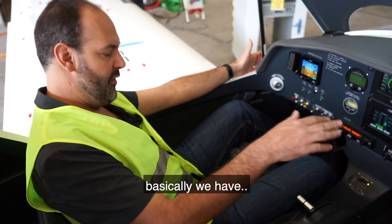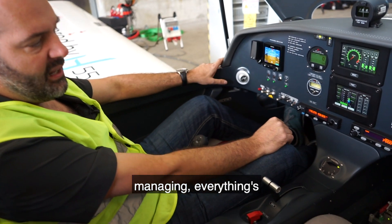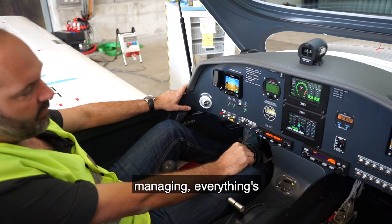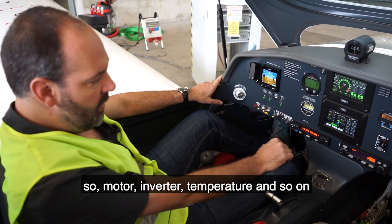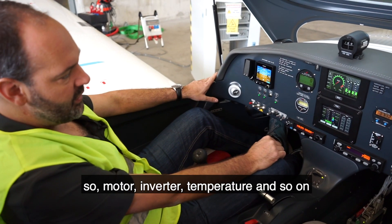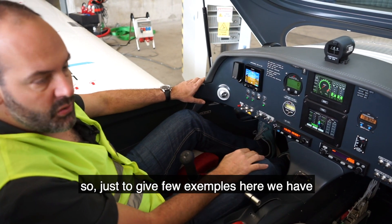Basically we have the standard airplane, but here we have one computer managing everything related to the propulsion — so motor, inverter, temperature and so on.